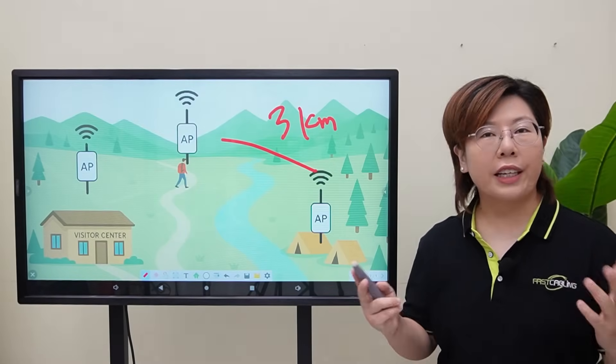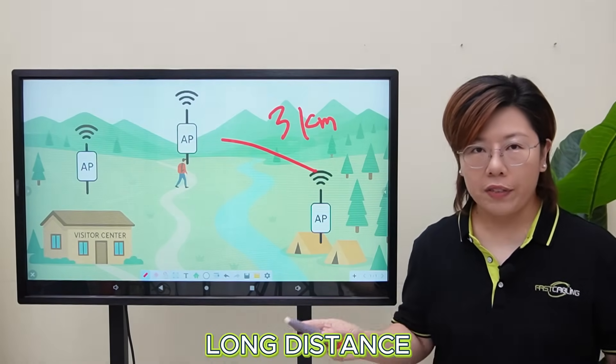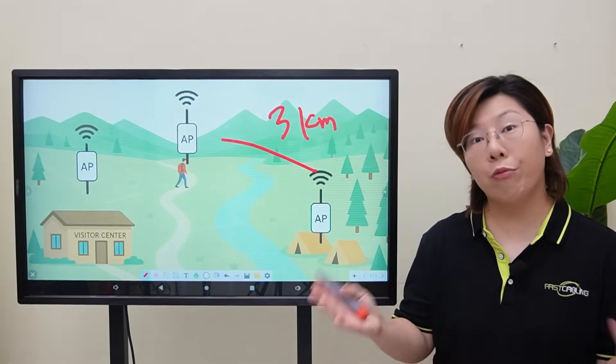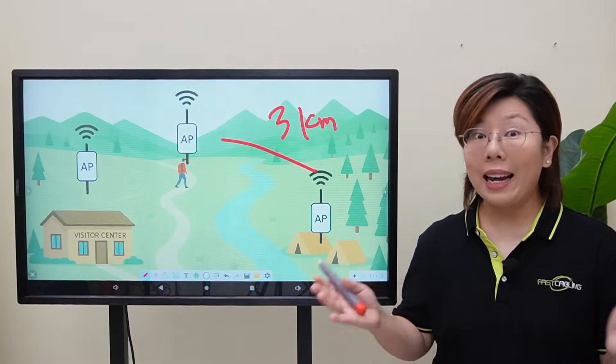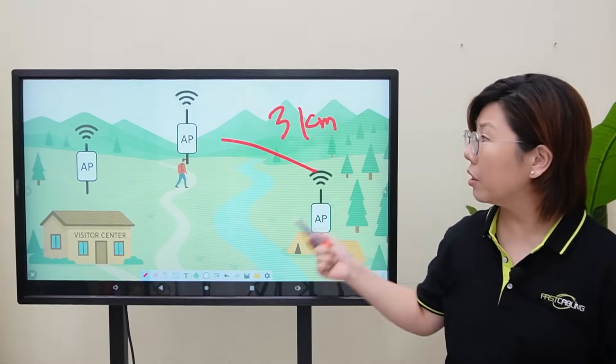So why are we using fiber optic cable in the first place? Well, over long distances — 500 meters, 1 kilometer, even 3 kilometers — traditional copper Ethernet just doesn't cut it. The signal degrades quickly, it's slow, and interference is a big issue, especially in mountain terrain.